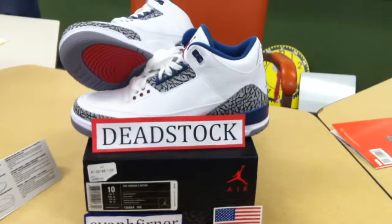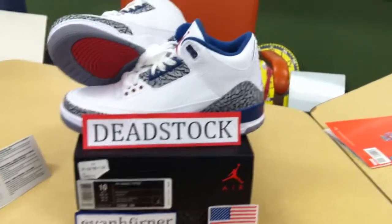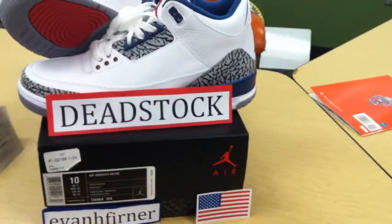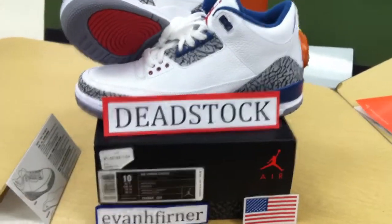Hey guys, I was going to show you this quick video of the True Blue size 10 I'm selling. Remember, this is a dead stock — this is my buddy's. He's never worn them, just kept them. Let's go ahead and get started.